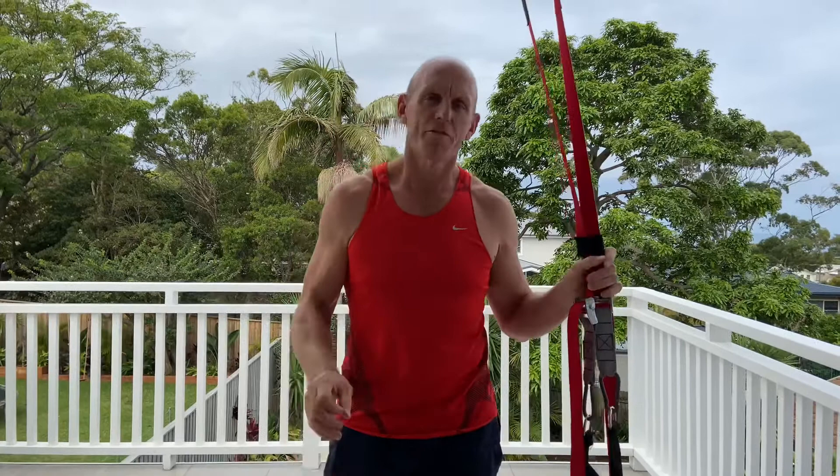Hi, Matt Crow here. Minimal Effective Dose Exercise Routine number three, Strength Routine.